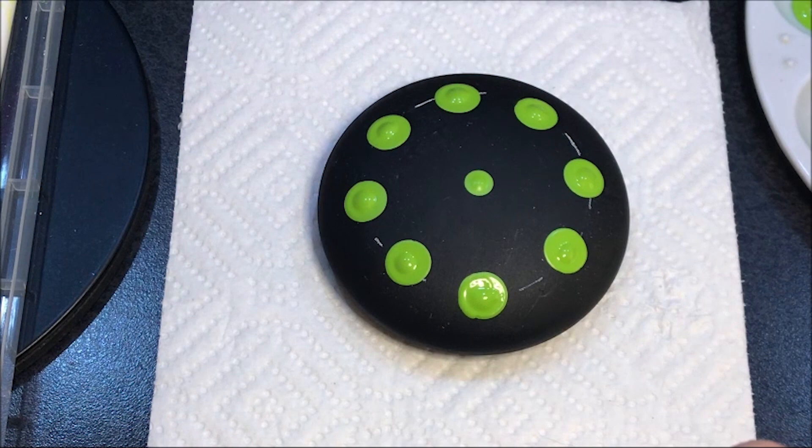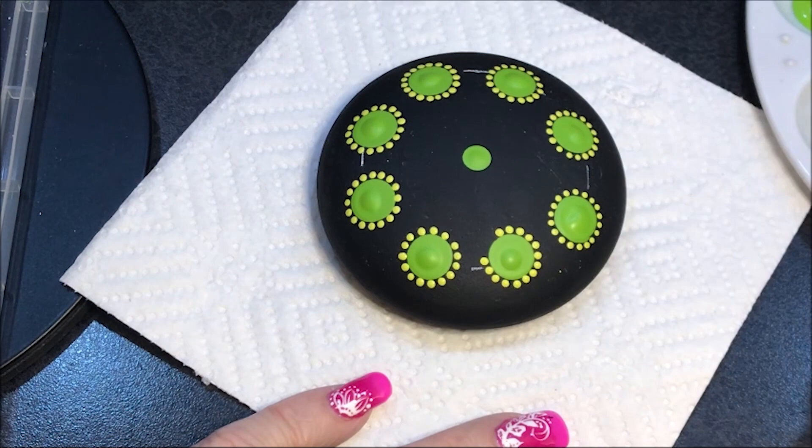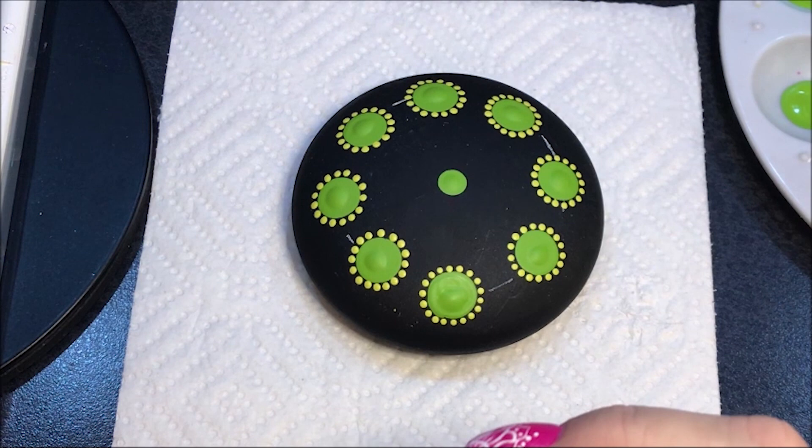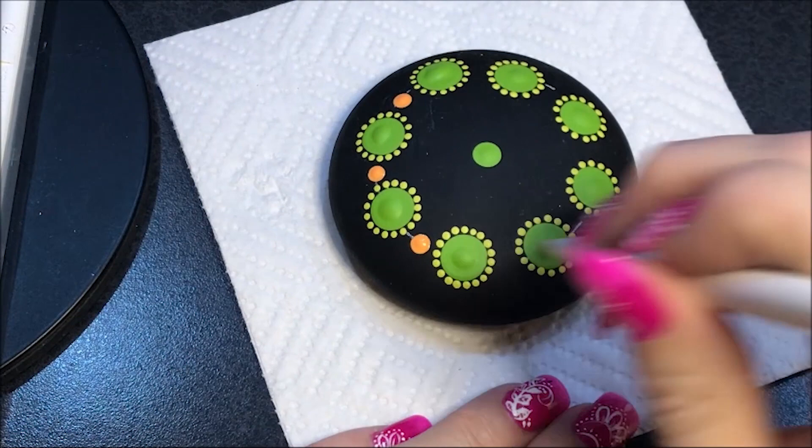I'm going to use a number two and do the same size dots — not walking them, just dotting around them. Now I'm going to incorporate some of this tangerine color. I'm going to come in with a number seven with the tangerine and put a dot in between each one of these.